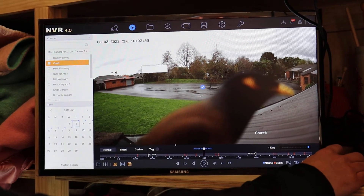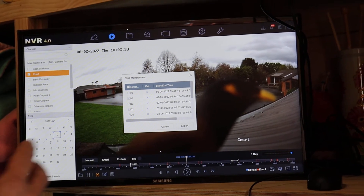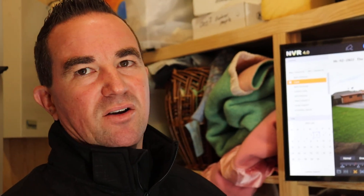By clicking save, it'll give me an option to export that clip. I haven't got a USB drive in there at the moment, but once it's in, I just hit export, select that USB drive, and it will save onto there. Then we can take that image and play it back on different devices.